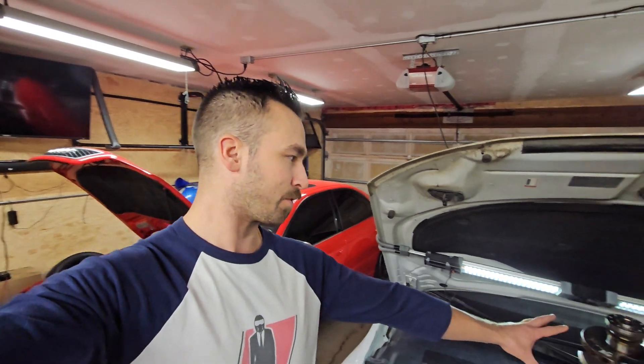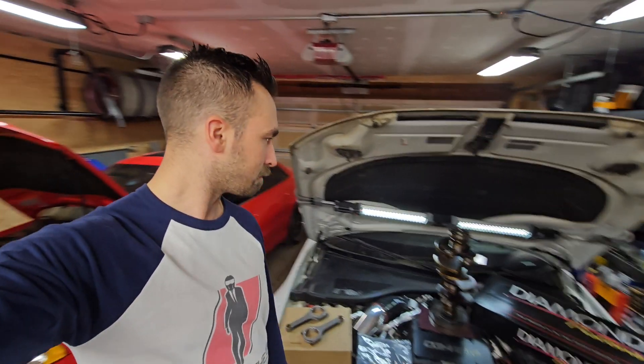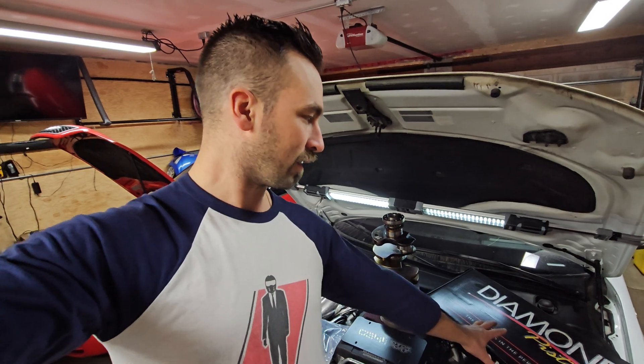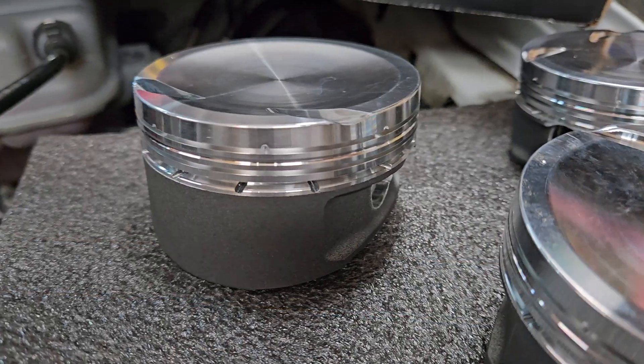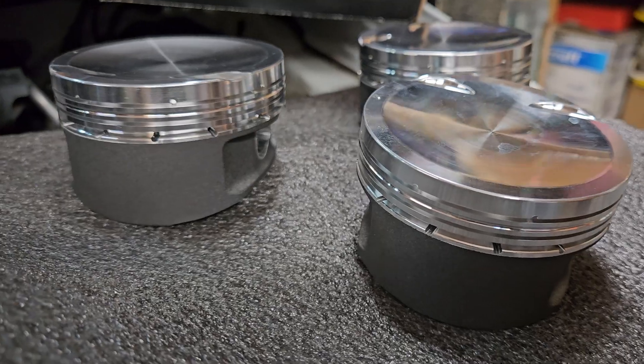We've got the heart of the package here — the 3.2 crank, which is from a C6 A6. You can also find them from the Q5 and A4, among a few other models. Then we've got these forged H-beam connecting rods for the 3.2. And I've also got Diamond Pistons. Now, does Diamond Pistons make 3.0T pistons? No, they don't — good question. They do in fact make Audi R8 V10 and Lamborghini Huracán forged pistons. It's an Alusil block with an 84.5mm cylinder bore, and those pistons will work in this application.